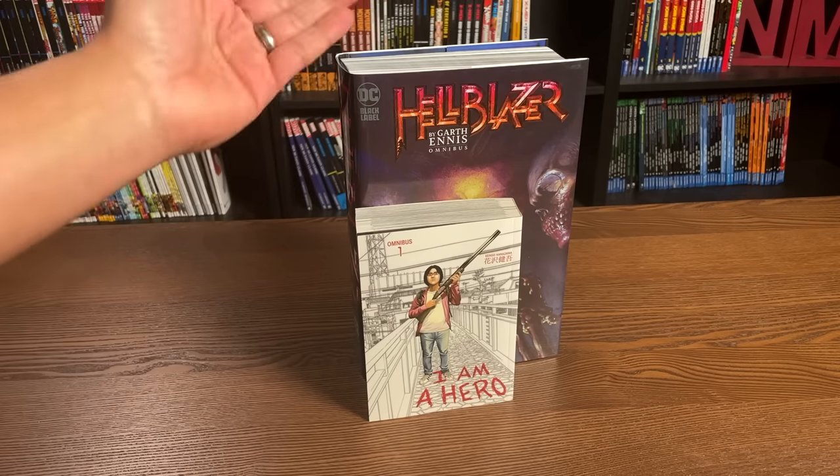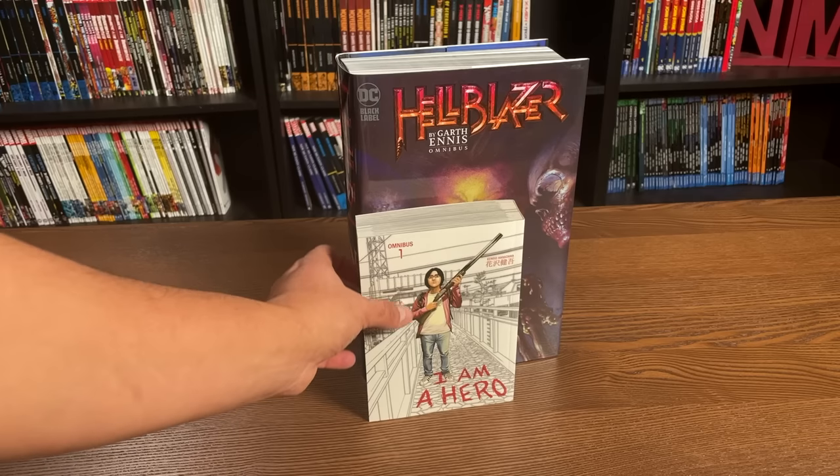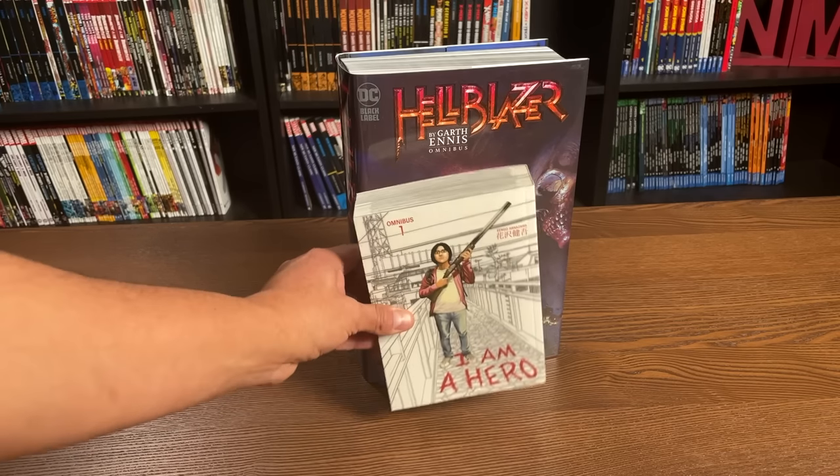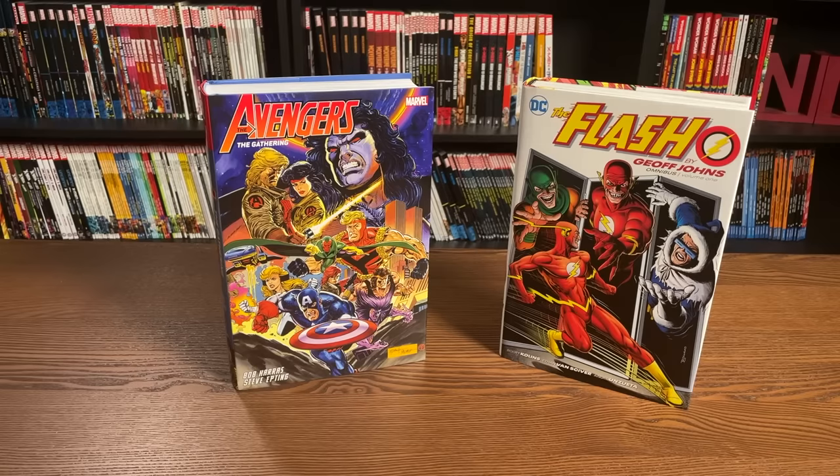To stress the point again — as long as it's DC or Marvel, these are the dimensions you're going to get. With other publishers, you have to make sure to look at the book's description. It can get confusing when other publishers write the word omnibus — keep looking at the description to make sure it's a hardcover, and also look at the dimensions. If the dimensions look identical to a Marvel or DC omnibus, then you're good.